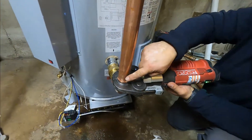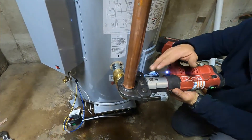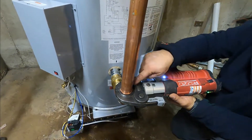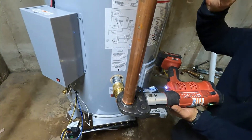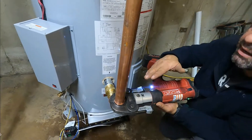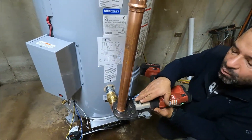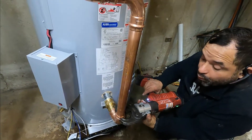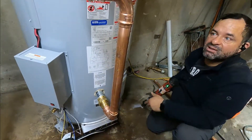Do you see water coming out of this fitting? The beauty of this tool is that you can do this while you have water in the system. Of course, we shut off everything. But if you were soldering in a regular system, any drip of water will not allow you to do the work. With this, it's okay if you have some water.